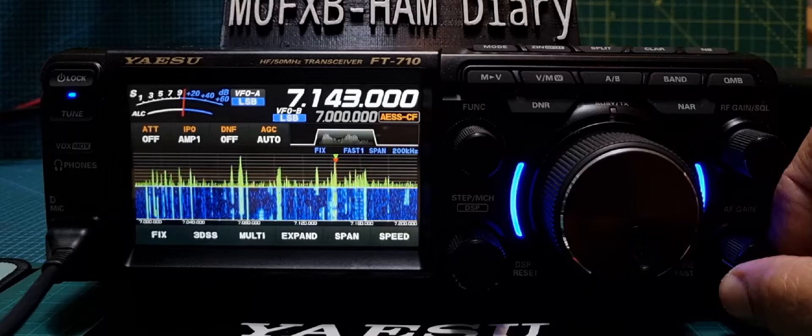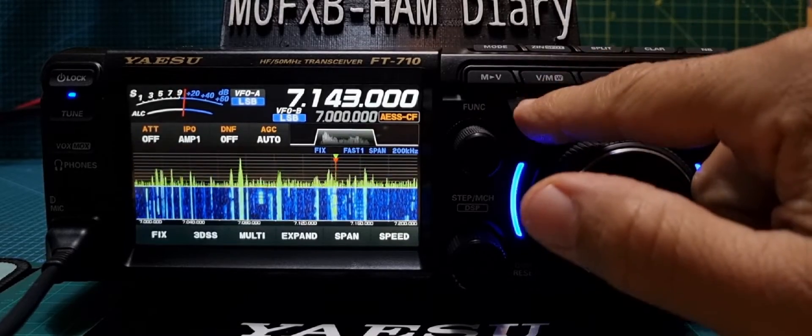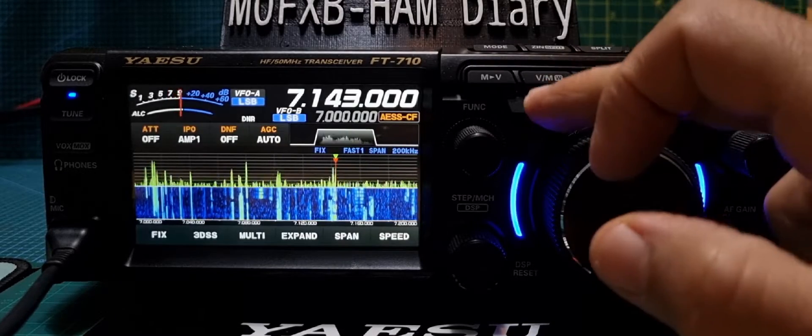So you can hear that sounds fine, and the DNR is not in use at the moment. So let's turn it on, and then we're going to hold down DNR.